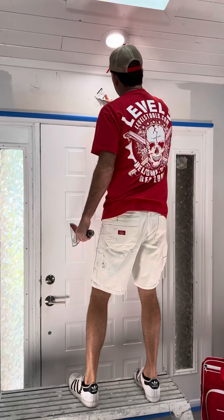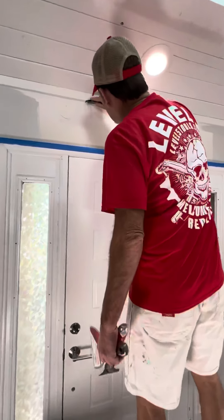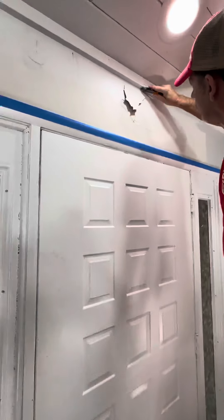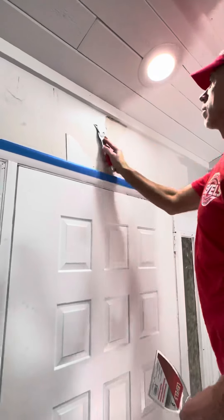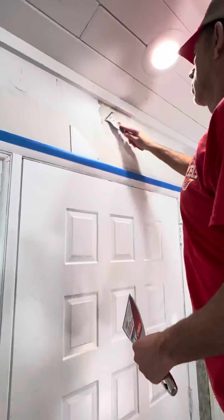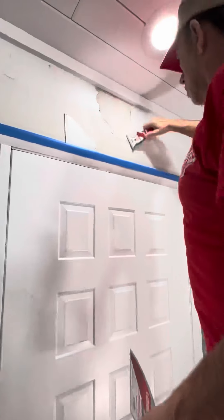Always do the fingernail test after water damage before you do the repair, because a lot of times there are lifted or loose areas of the paint and drywall paper that you don't see with your eyes, but you can hear when you go over the hollow sections.